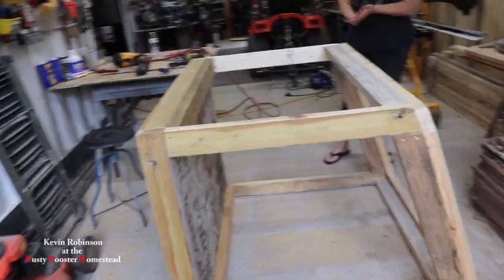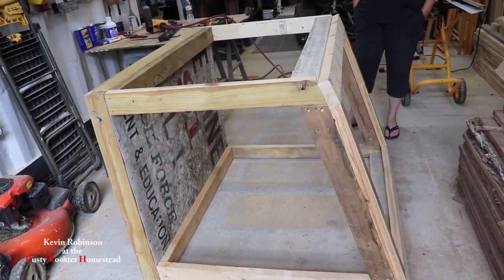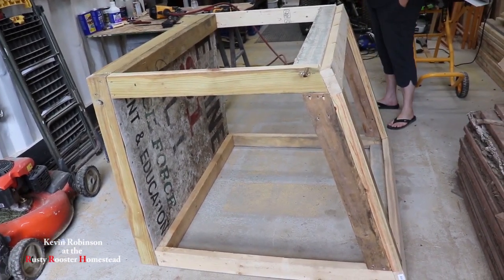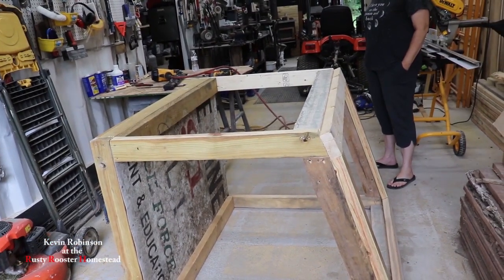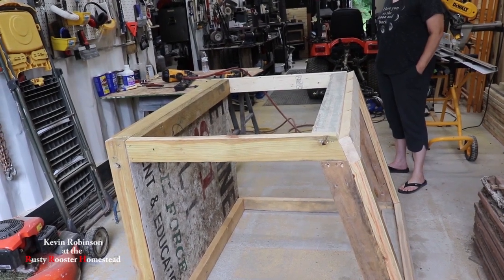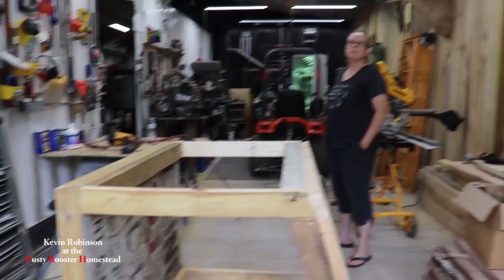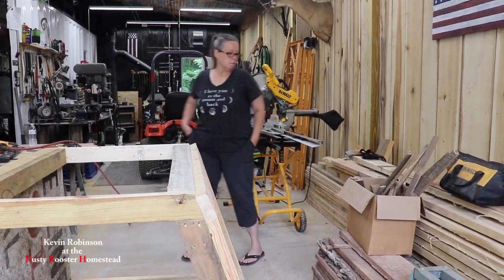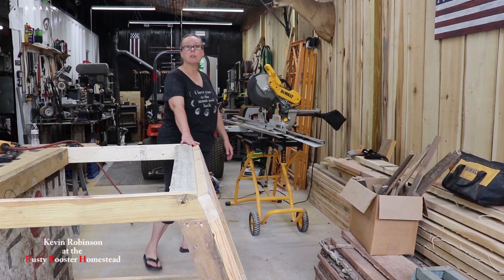Our box is all framed out — I think it's good. I mean, it's not like you need a lot of support on it. So we're going to try to use some J-channel to frame the front and the two sides, because that's what you're going to see most, and I think it'll look good. We had some leftover J-channel from the house or the garage, so we'll use that up.